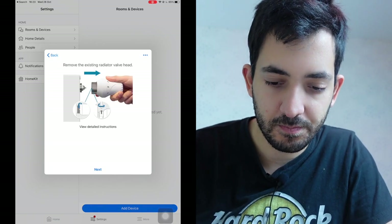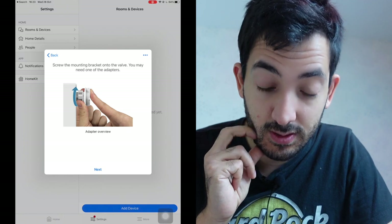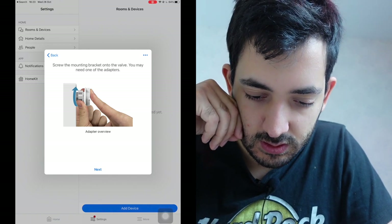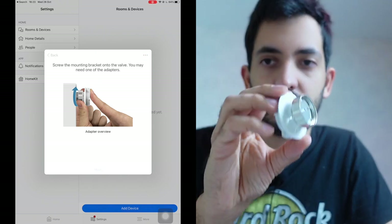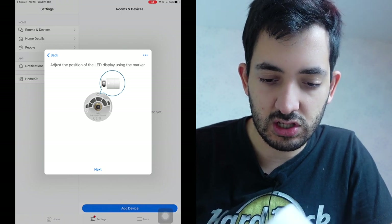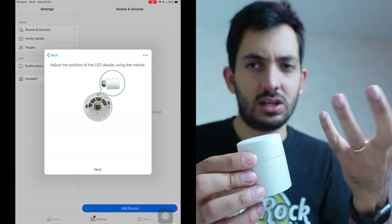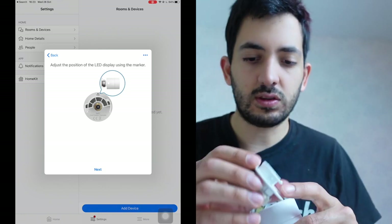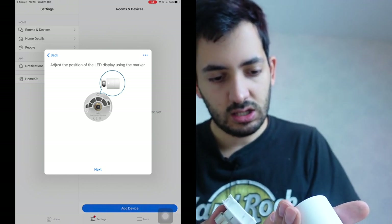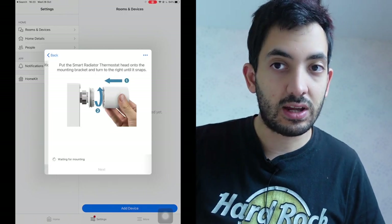The device is now ready for mounting. We need to remove the existing radiator valve head — View Detailed Instructions. We need to screw the mounting bracket onto the valve. So we need to mount this thing we unscrewed earlier first, and then we need to adjust the LED orientation so we can read the display and it's not hidden. You need to turn it the right way around. I'm going to move the camera over there and give it a go.